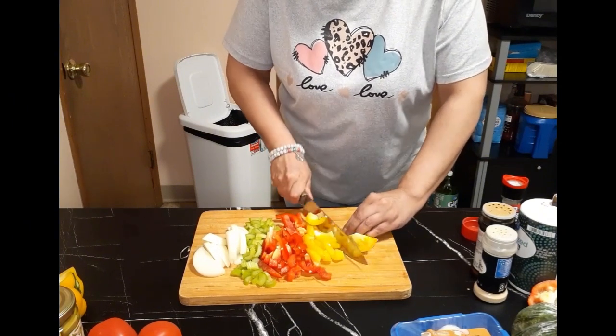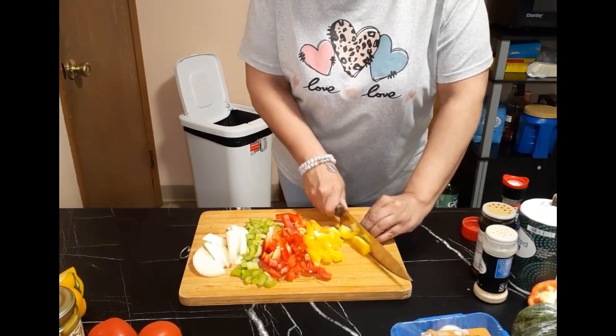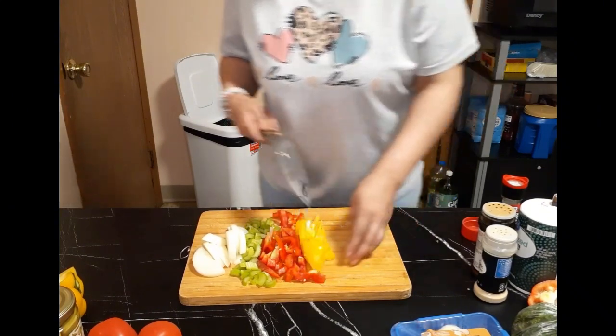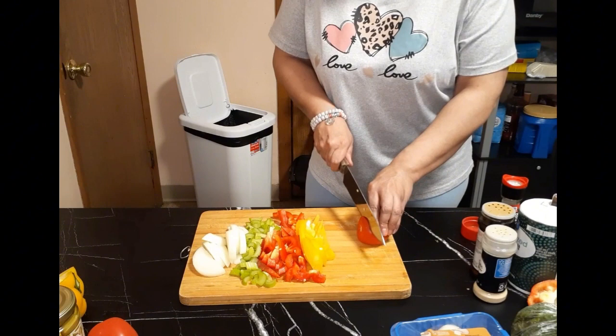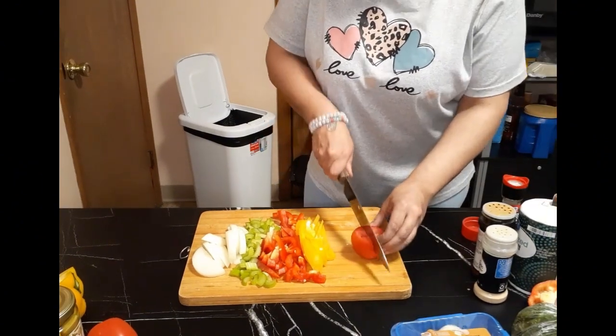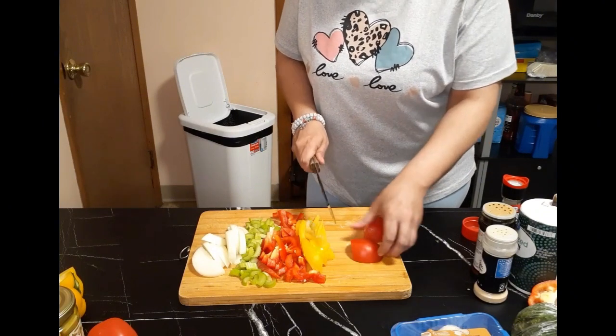And guys, if you're not already subscribed to the channel, please subscribe. If you like the video, please hit that like button. And to all my current subscribers, y'all know I love y'all already.